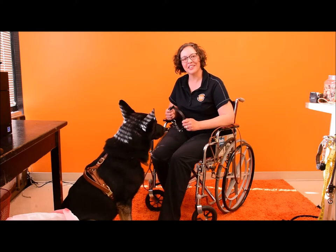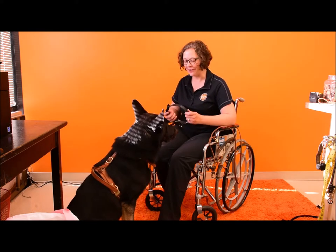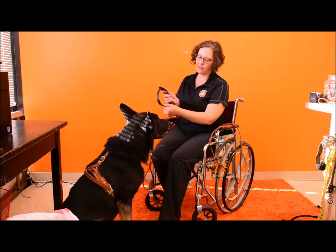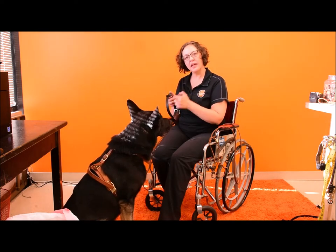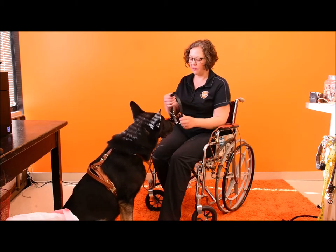Katerina with Boldly Designs here. I would like to show you our fastener free collar. It is designed so that you don't need to operate buckles, latches, or snaps to get it on the dog.